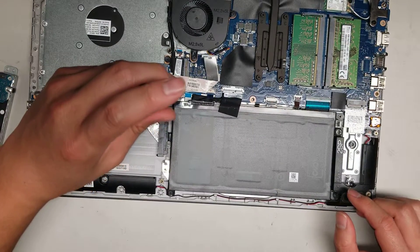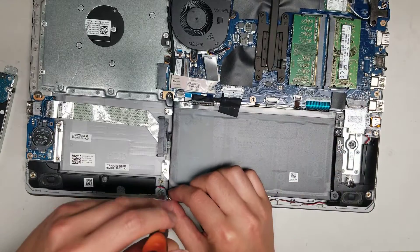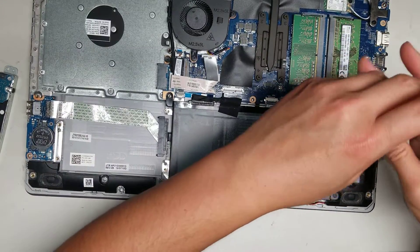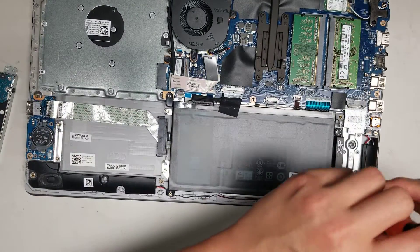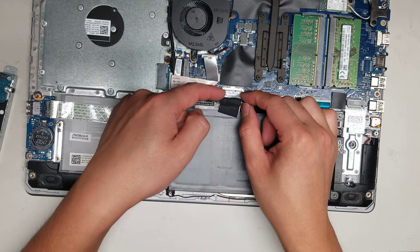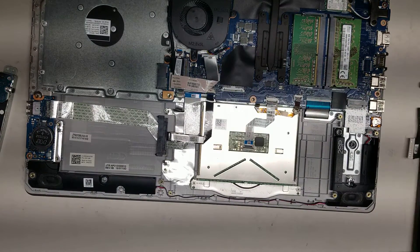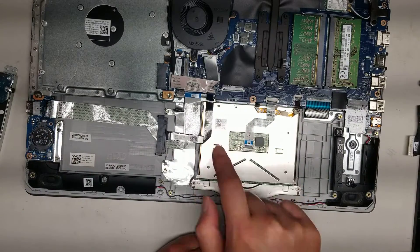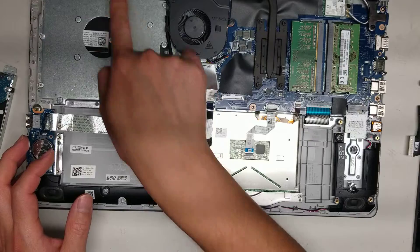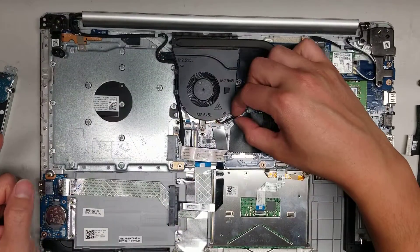The battery is held in place with four screws. To get the battery connector out, use your fingernail on the white part of the connector and wiggle it out. Then lift the battery out. Under the battery you can see: the trackpad connector, the USB board connector, the hard drive connector, the keyboard backlight connector, the keyboard connector, the fan connector, and what appears to be the power button connector on a separate board.